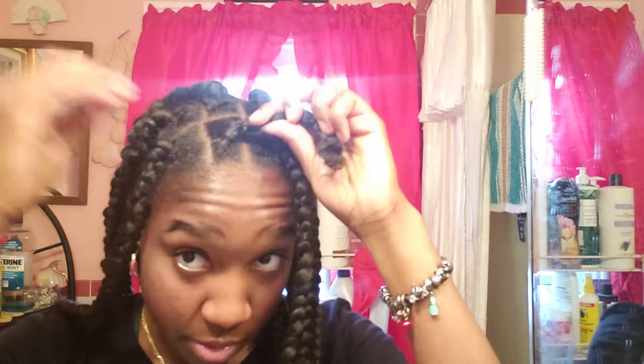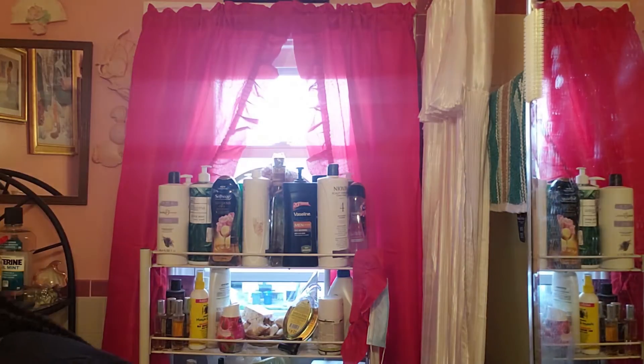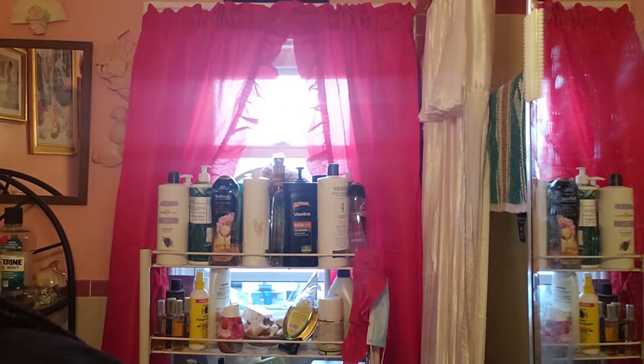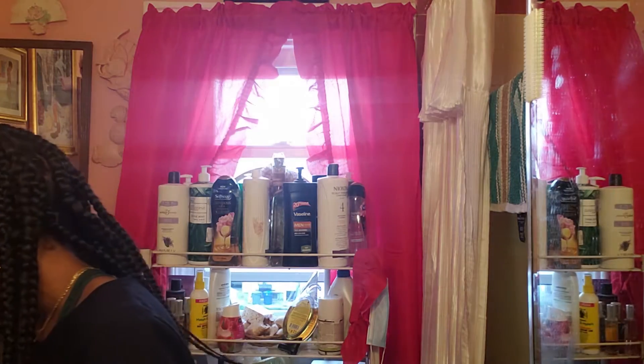First time doing box braids, and I had kinky bumps or bantu knots in to help with the parting and sectioning. This is what it's looking like, so I'm on the last one. I was using Shine and Jam for my roots and just regular grease for my hair, and just rub this on the weave extensions.